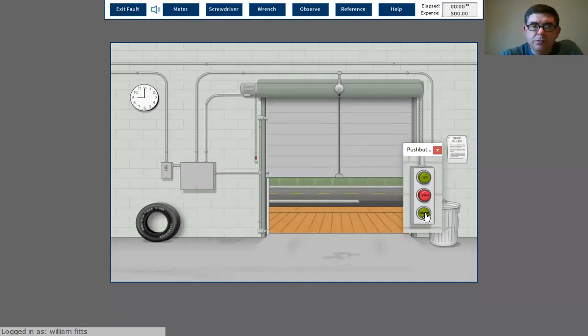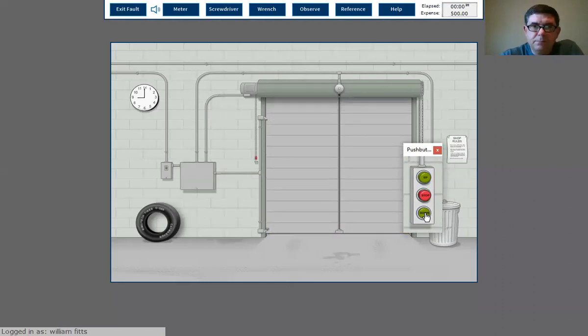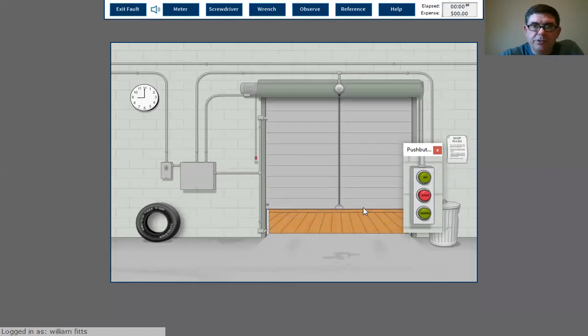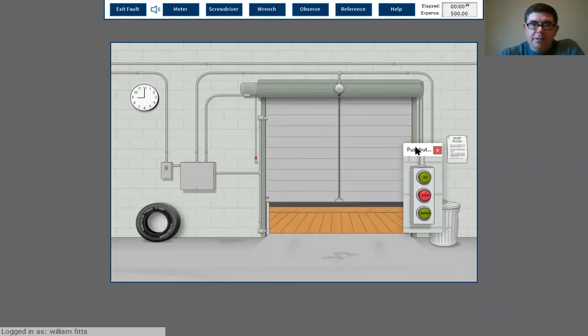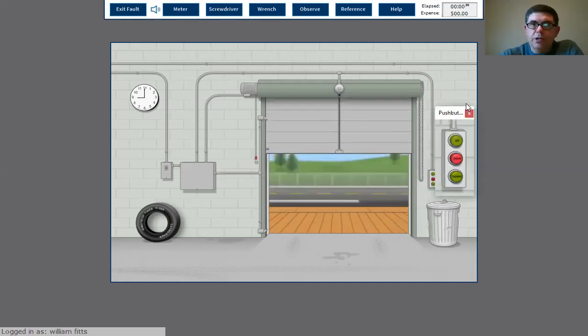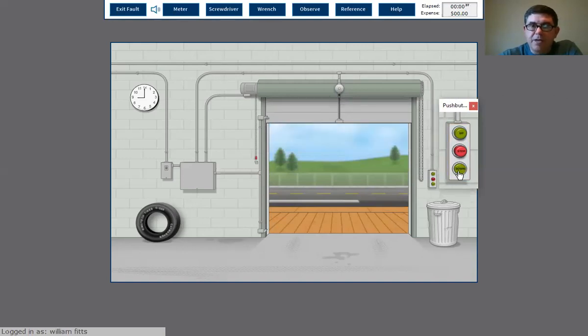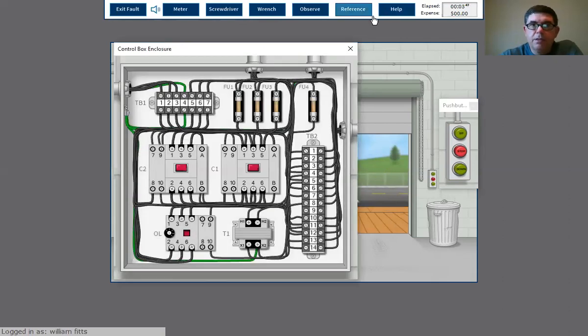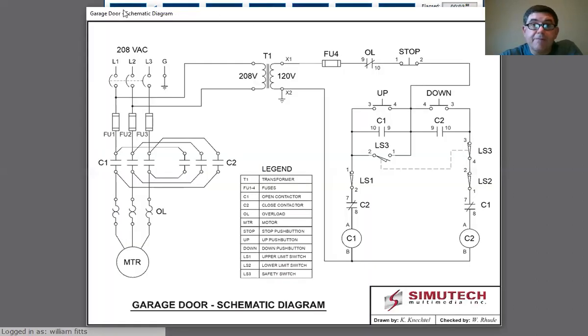So it'll close, but I have to hold it down. Open will go all the way open. So thinking about that circuit, what do you think is the problem — what part of it could be the problem?